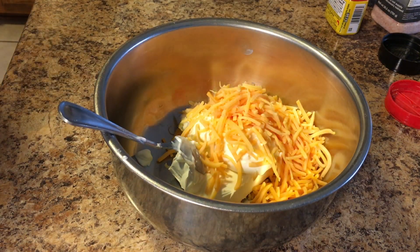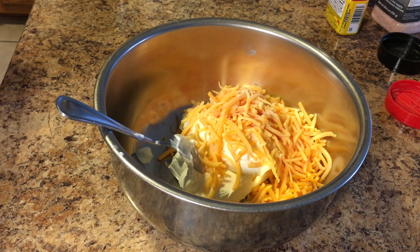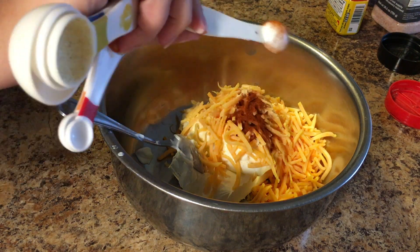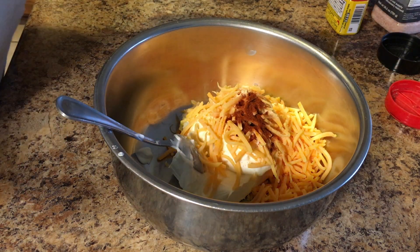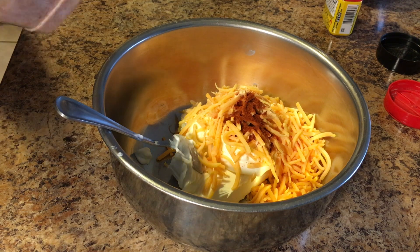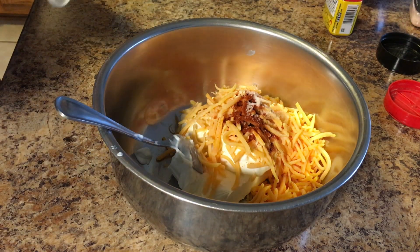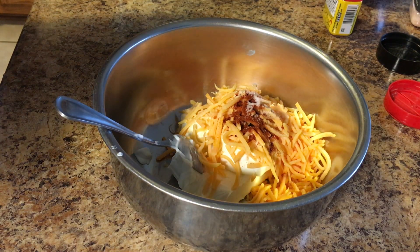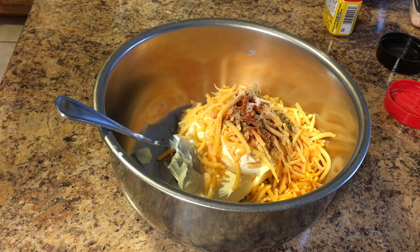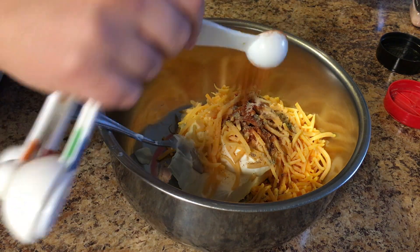Next we're going to put in a cup of shredded cheddar, then a teaspoon of garlic powder, a half a teaspoon of paprika, a half a teaspoon of salt — I use Himalayan salt but you can use whatever kind you like — and a fourth of a teaspoon of black pepper. Lastly, we're also going to add two teaspoons of Old Bay seasoning. This is not in the linked recipe below, but I think it makes the recipe — I would not omit it, it's so yummy.